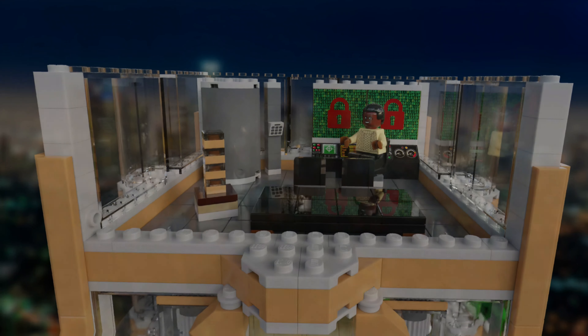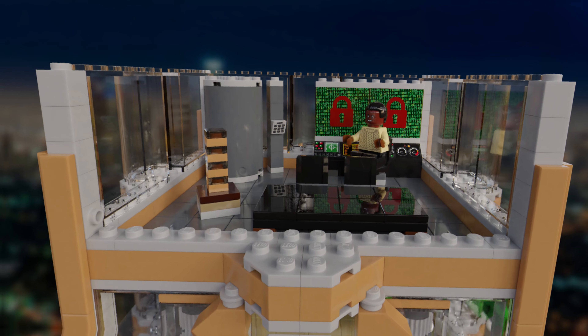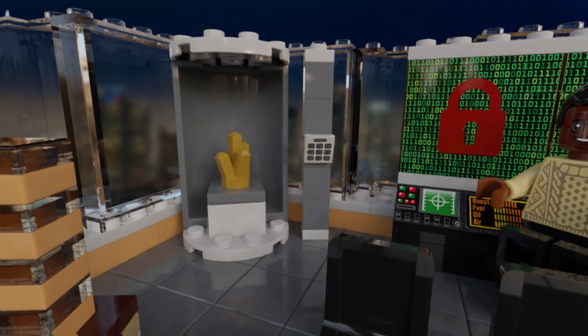The next floor is a mix of the main office as well as the vault. It includes a miniature Nakatomi Plaza, a long table and a hacking station for Theo. This floor also includes the first of three play features of the build, in that you can twist the vault in order to show the money that is inside after Theo hacks it.